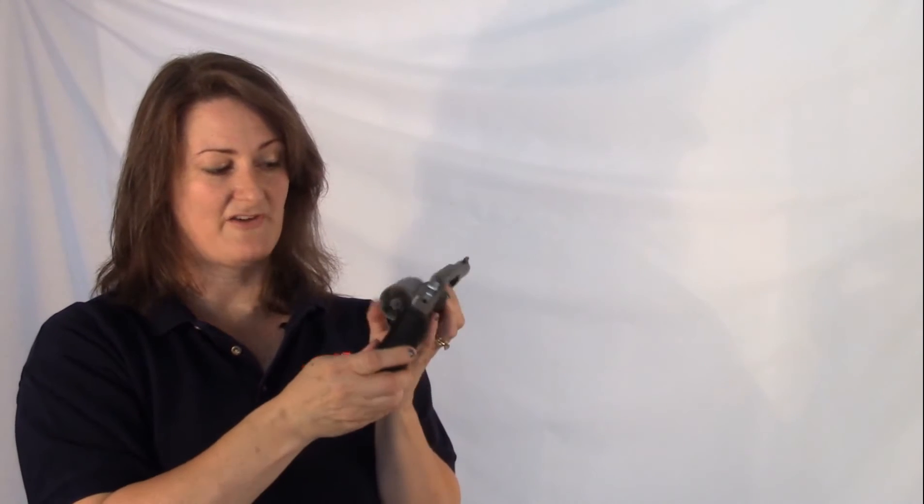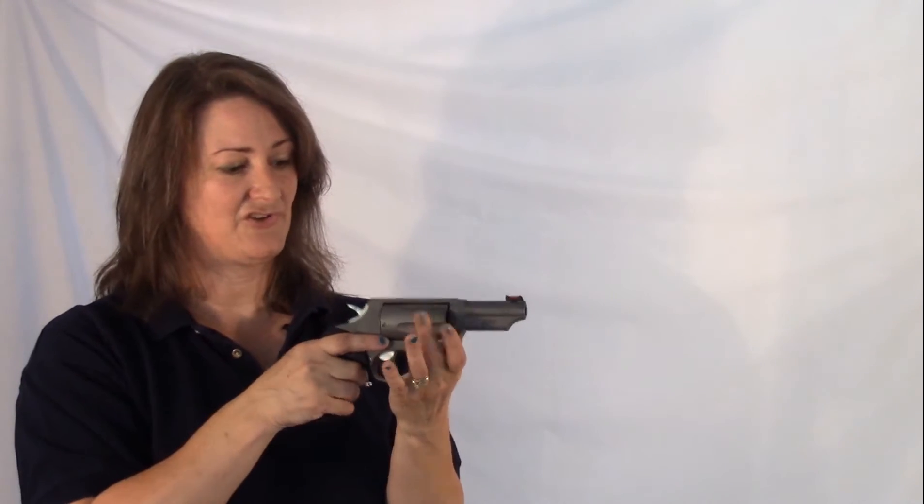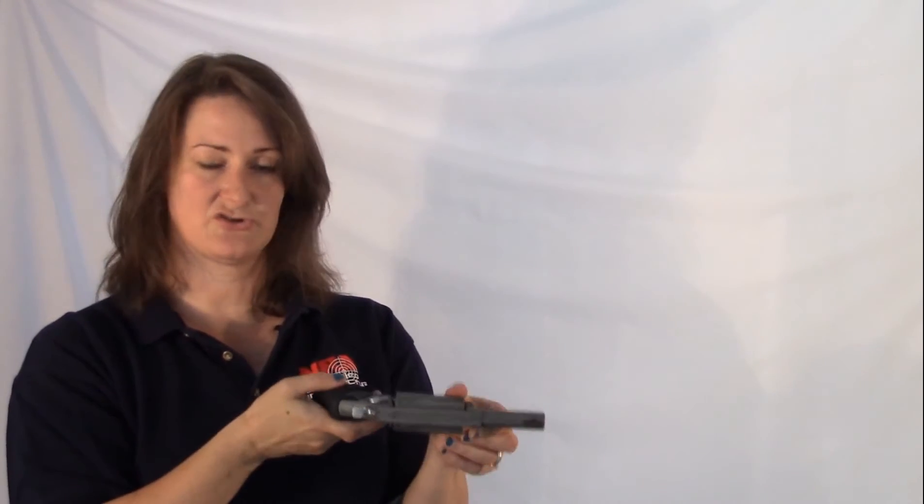The cylinder holds five rounds. As far as safety, it has no external safety, but it does have the transfer bar as well as the Taurus security system.